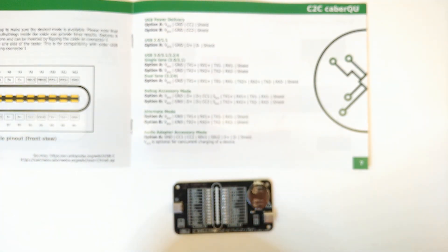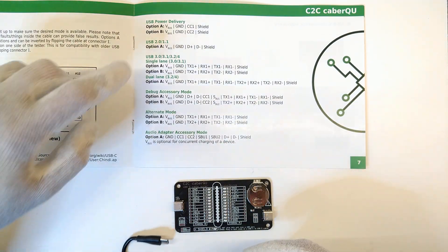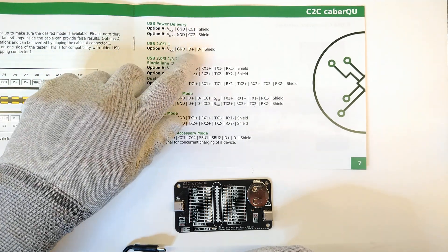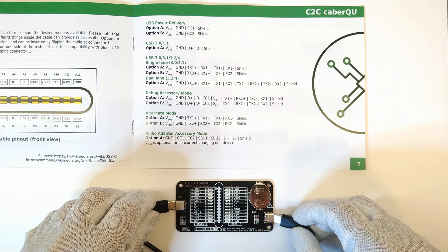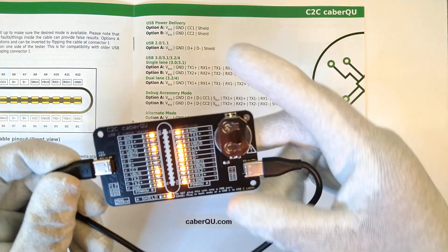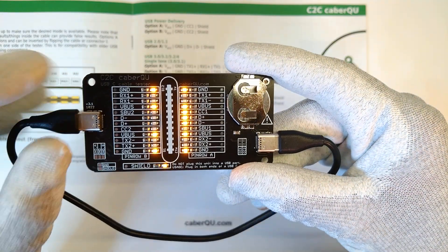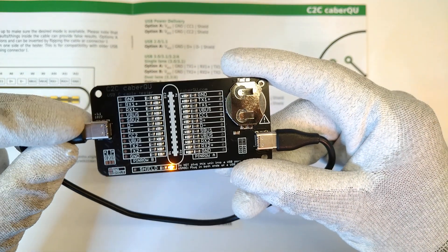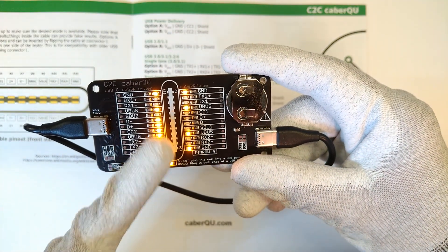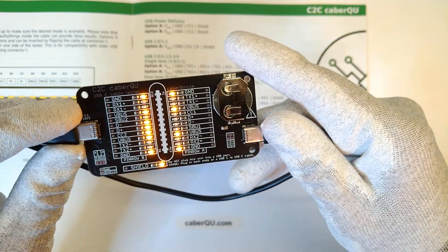The next cable we're going to look at is a USB-C cable. A full USB-C cable should have V-Bus, Ground, D+, D-, and Shield connected to be able to transmit data to and from your computer or phone. You can see this cable has everything connected — D+ and D- on the right hand side, and if I flip the connector it will appear on the left hand side, for backwards compatibility.